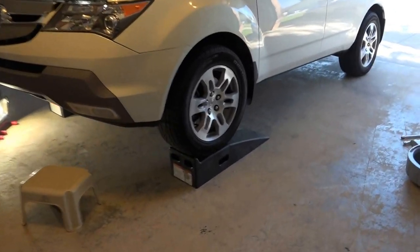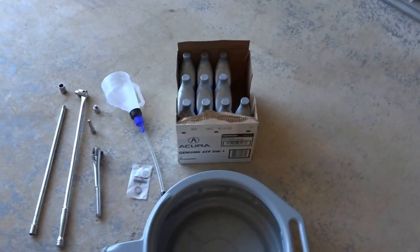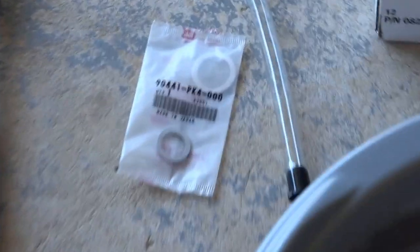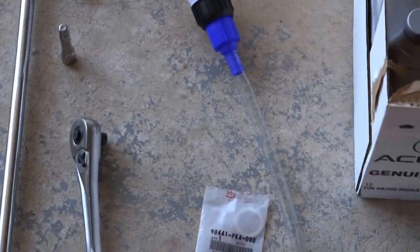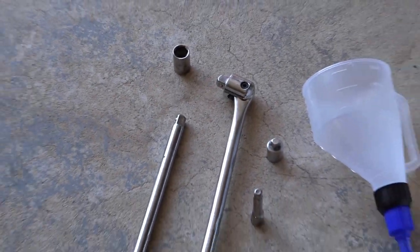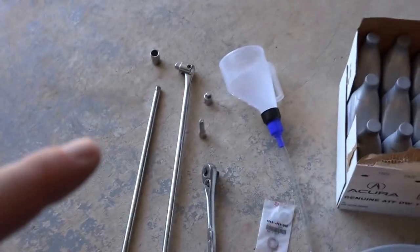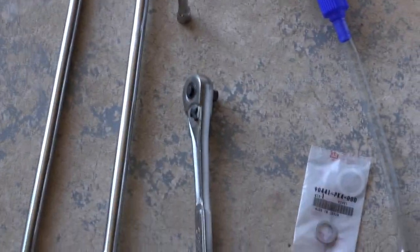Today we're going to change the automatic transmission fluid on this 2007 Acura MDX. We have 10 quarts of fluid, a drain pan, two O-rings — 24mm and 18mm — and a funnel to fill through the top. There's a fill that uses a 17mm socket, probably on there pretty tight, so we have a large extension and a breaker bar. For the drain, we have a 3/8 to 1/2 inch adapter, a little extension, and a ratchet.